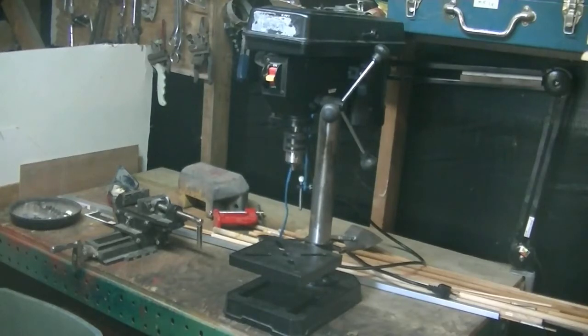Hey guys, welcome back. So if you watched my previous video, I got a new Mastercraft drill press — so why do we need another one? Well, this is an 8-inch drill press and it's a JobMate. JobMate is a company that makes really cheap tools.